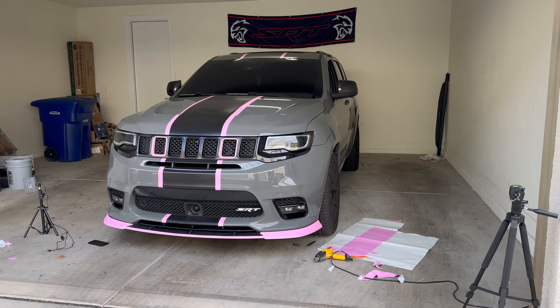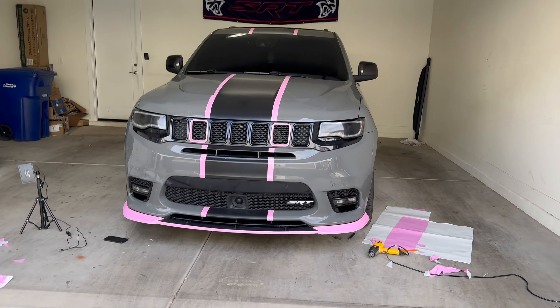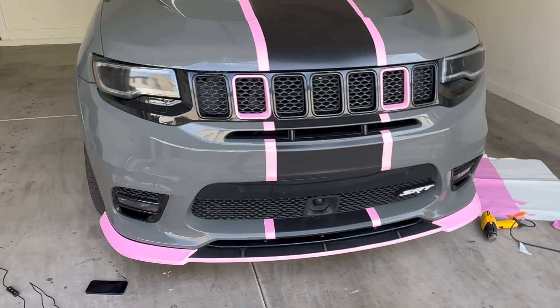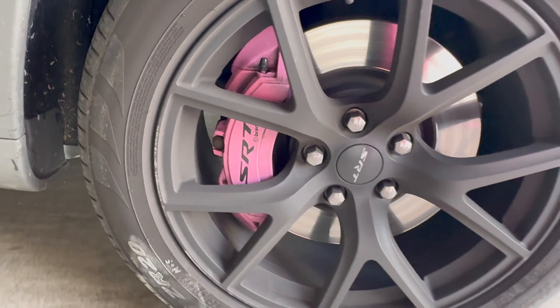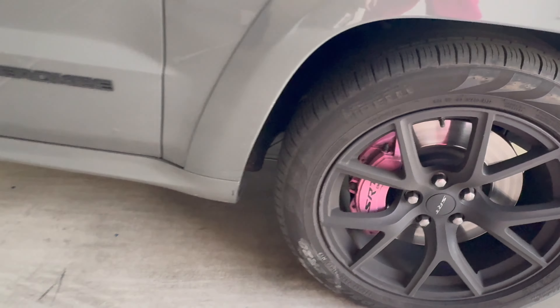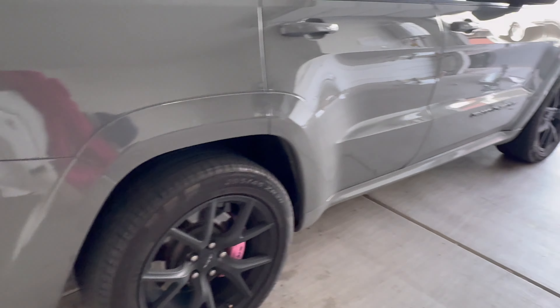I think she looks good like that. Now I gotta go give her a nice car wash, clean her up so I can take some pictures and post it on Instagram and TikTok. But I can't post her looking this dirty. Look at my calipers — they don't even look pink anymore. I think I hit a curb. So let's go give her a nice little wash and see how she looks.